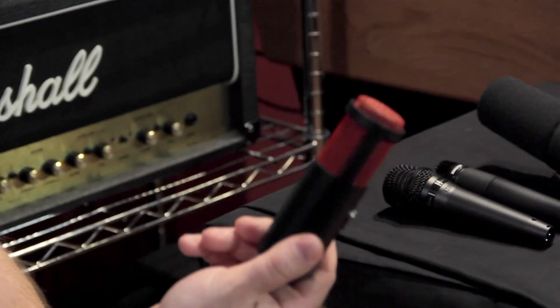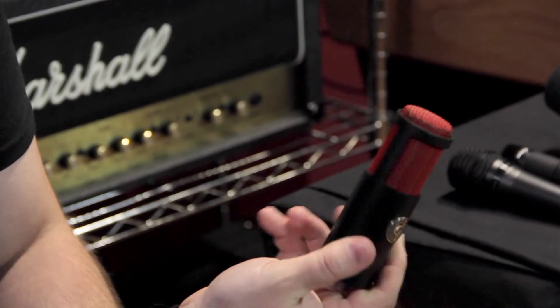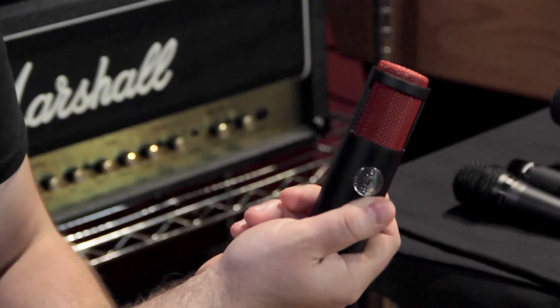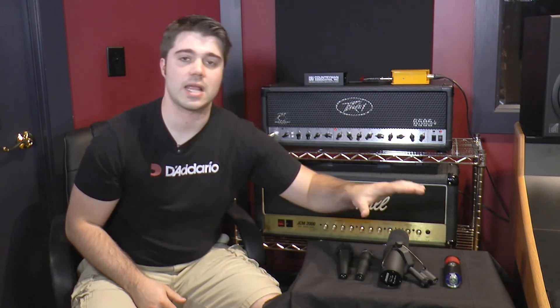The KSM313 is a ribbon mic at $1,299, but just a great sounding microphone. Whether you're facing it from the front or the back is going to give it a slightly different sound. We used it facing the back to the speaker, which is going to give it a little bit brighter sound. We found that this one probably had the most natural or most authentic sound of what was coming out of the speaker.